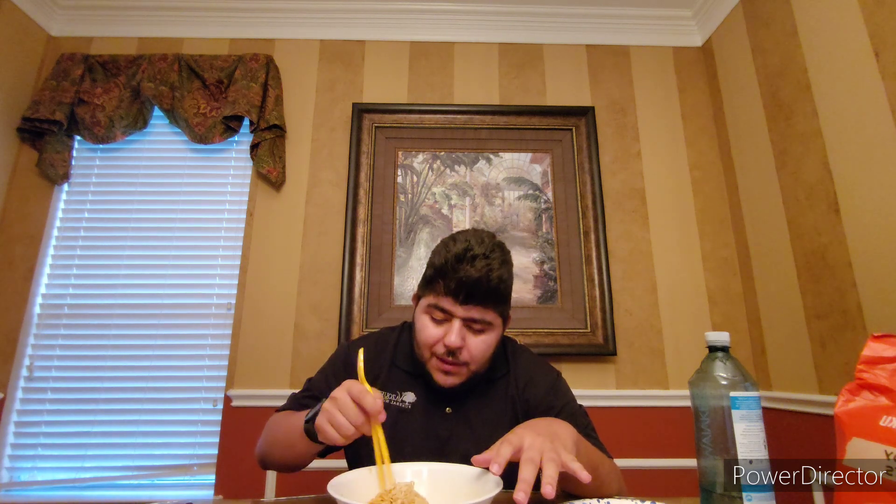Look at this fork. This fork is chopsticks with a fork. That's pretty cool. It's pretty cool because I know how to use chopsticks. Like these people who don't know how to use chopsticks — but you know, these are not hard because they're like plastic. But there you go, I got a bit of that.